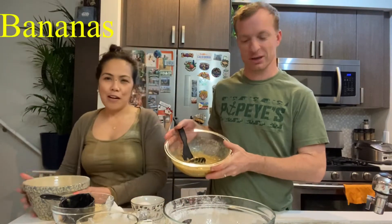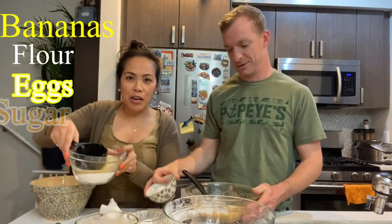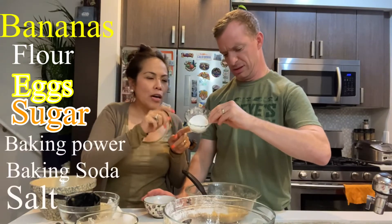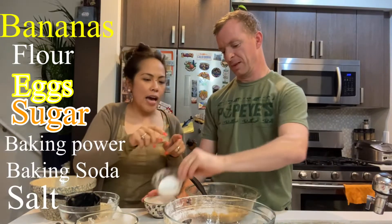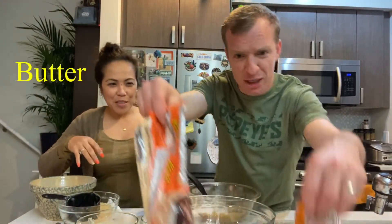The ingredients are bananas, flour, egg, sugar, baking powder, baking soda, salt, butter, and most importantly chocolate chips.